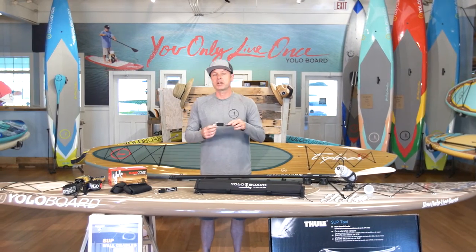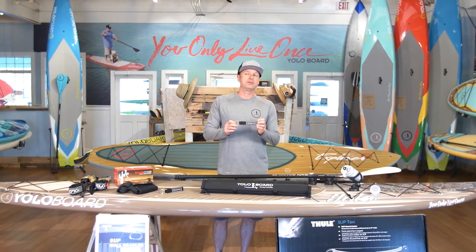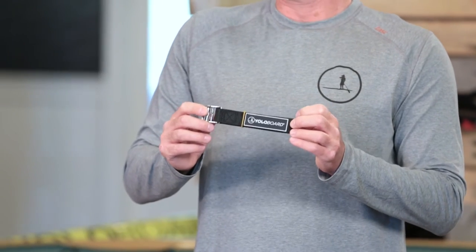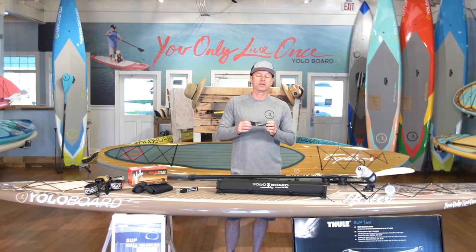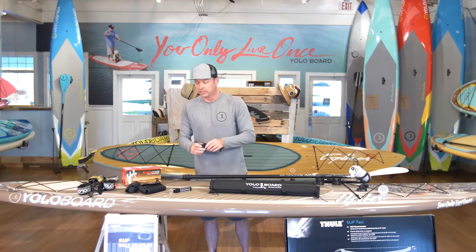I also like the cooler straps. If you're going to take your cooler with you, this is a great way to secure it to your board, and then when you have your cooler on the board you can also use that as a seat if you want to sit down and relax for a little bit. Great accessory.